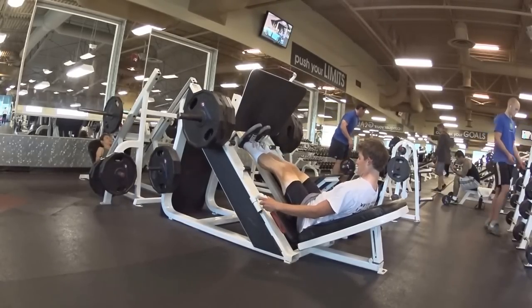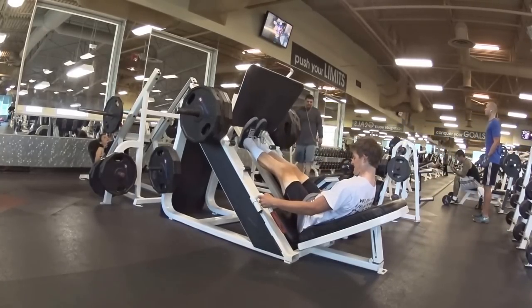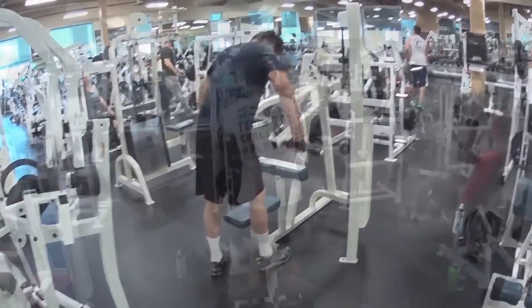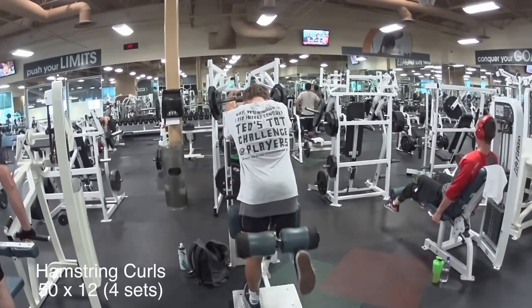I highly suggest doing that if you're familiar with it. It's a really great way to stimulate the calves and the glutes. My glutes always get hit pretty hard after I do leg presses like these. I was using the wrong motion there — try not to laugh when you see them next to me.